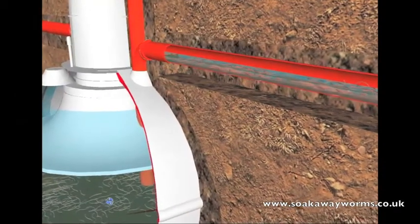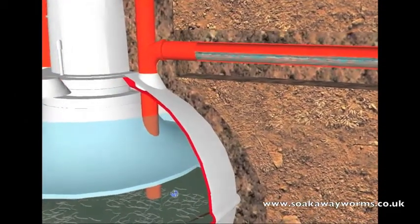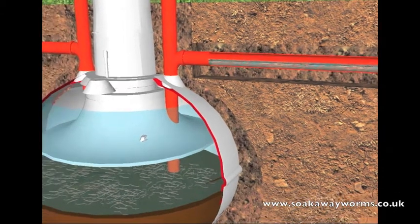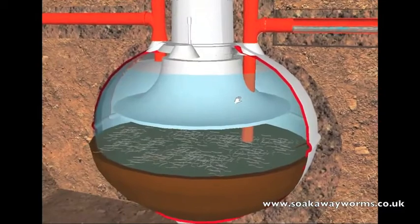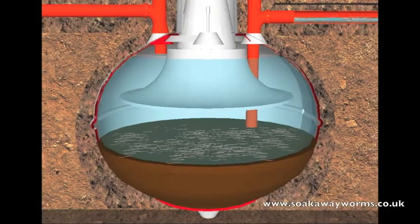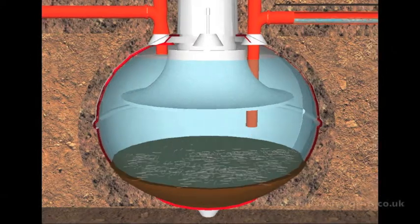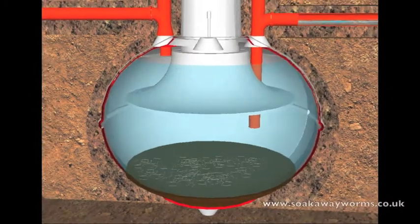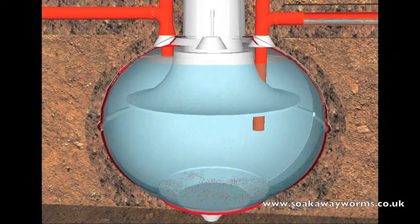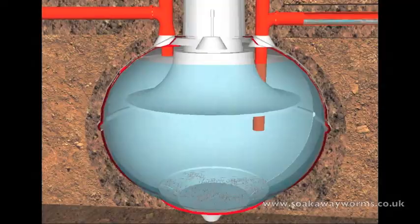This is where the soak away worms really kick in. Remember we mentioned that people have to get their septic tanks emptied once or twice a year? Because the soak away worms live in the bottom of the septic tank and eat all the sludge, they reduce your septic tank emptying frequency to once every 10 to 15 years. So not only do they unblock your soak away and keep it unblocked, they also keep your septic tank free from sludge and blockages — which means no more bills, no more repairs, and no more septic tank emptying.